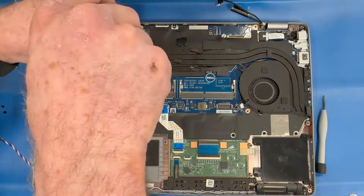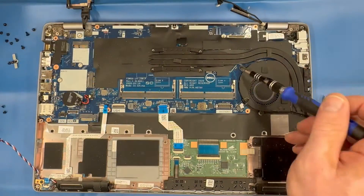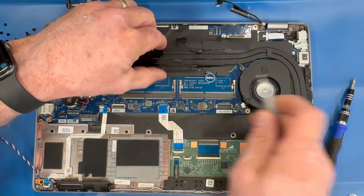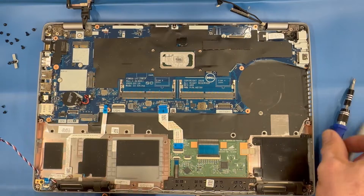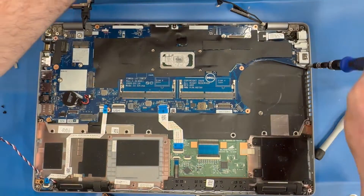Remove the screws securing the heat sink assembly and the screws securing the fan. Then remove the two screws and the bracket on the right side.